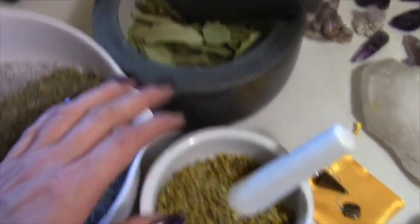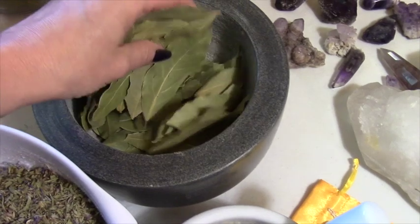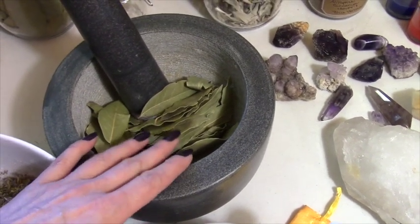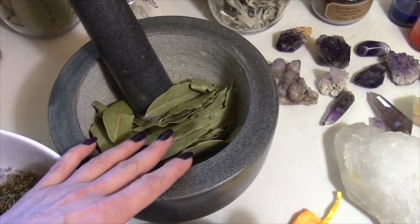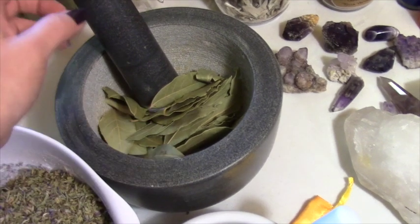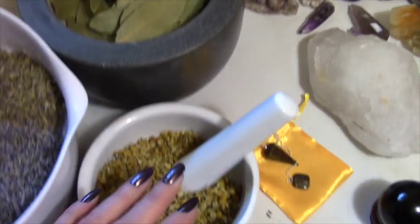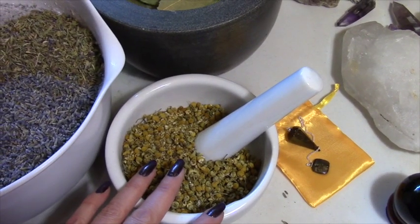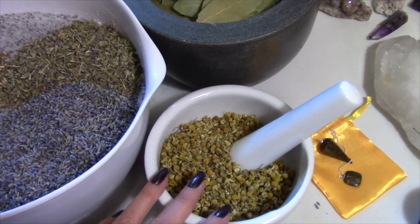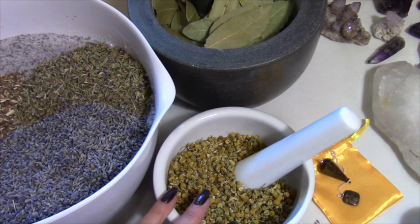I'm going to take this to this little mortar and pestle. In here I have about three handfuls of bay leaves that I'm going to do in this bigger mortar and pestle. This one has a much rougher texture, so it's better for things like this. The chamomile breaks up really easily so it can just go in this little marble one.